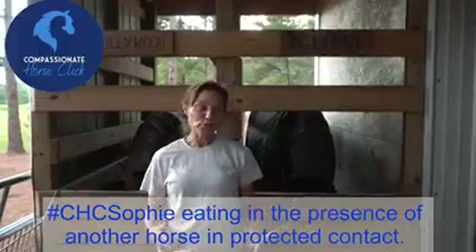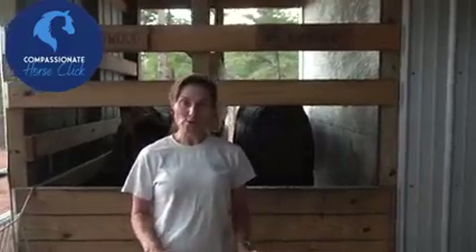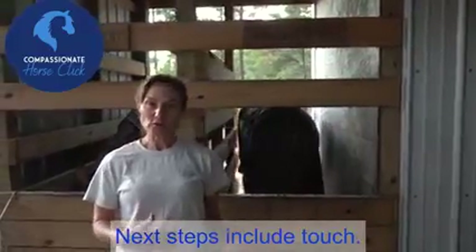I just thought we'd give you another view. This is what it looks like from the front with the feeding stalls. Now I'm not going to touch her today in here. This is only day two of being in the stalls, so I won't touch her. A lot of horses are really worried about being touched while they're eating, and it's certainly also true in the stalls.